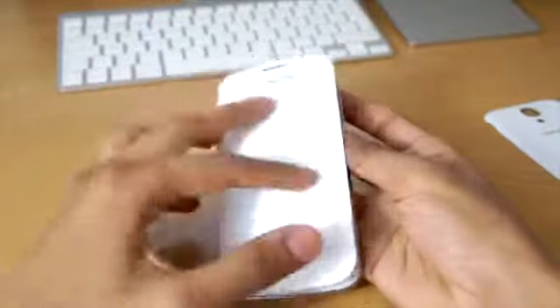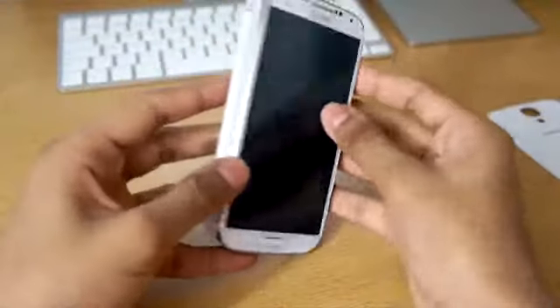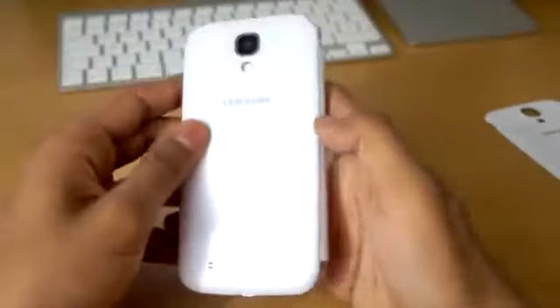You get full access to your buttons and ports, except the volume rockers which are covered, so you have to open up the case to use them, which is kind of annoying. You get a cut out on the front for your earpiece and the Samsung logo, and you also get your Galaxy S4 logo on the front as well, which looks really nice and adds a bit of class to the case.